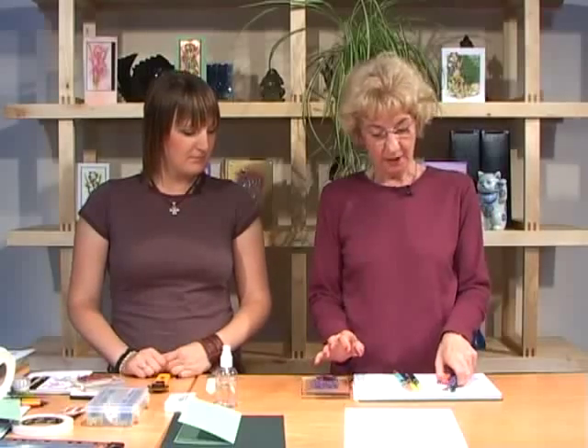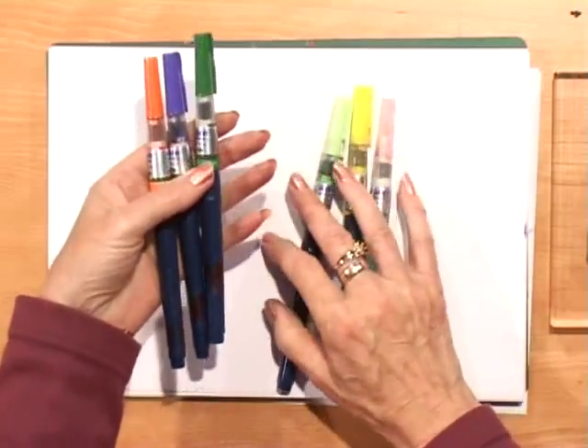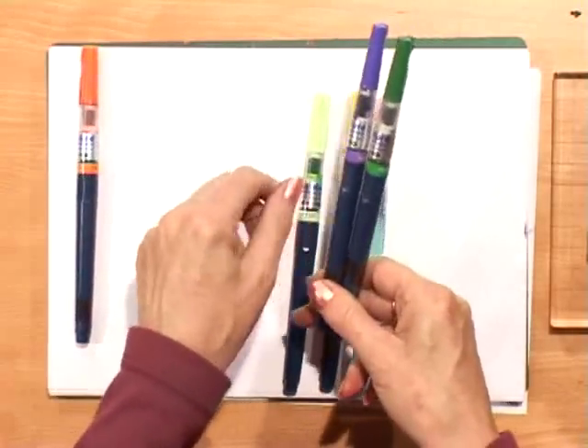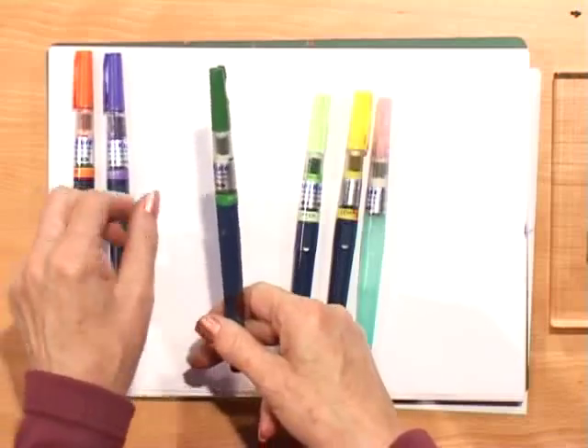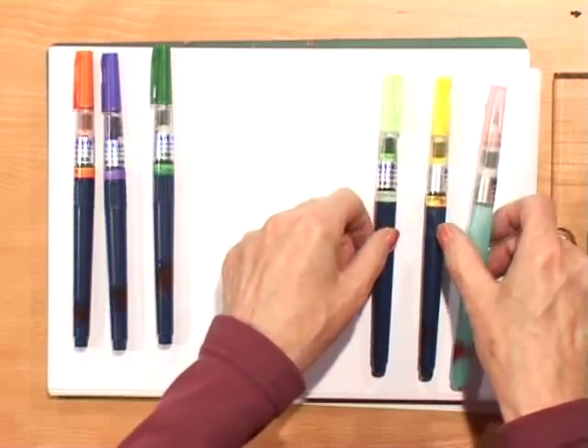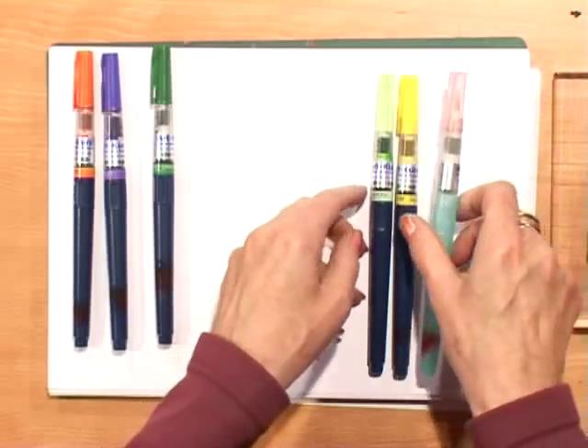A lovely stamp out of the Britain in Bloom set is the Bearded Iris, which is what we're going to do next. We're going to use watercolour with the Art Cure watercolour system. The first colours we're going to use are orange, purple and deep green, and then these ones we'll use later — the pale green and the lemon — and we also have a medium water brush.